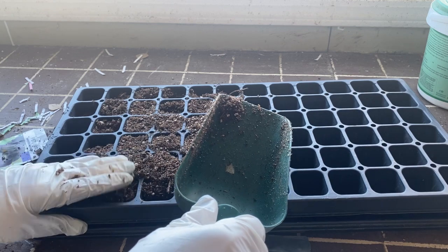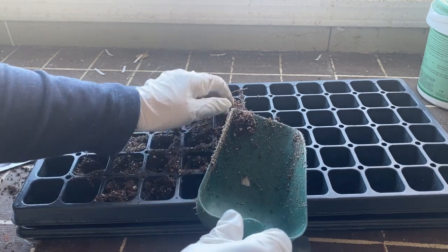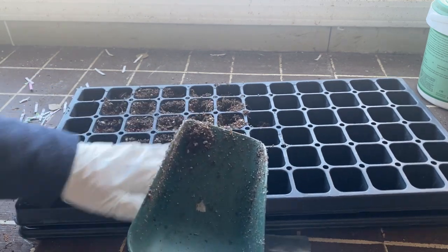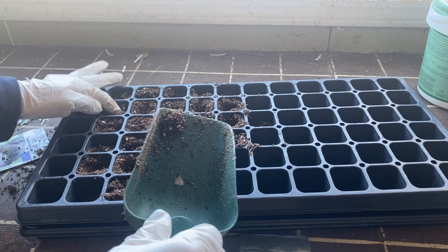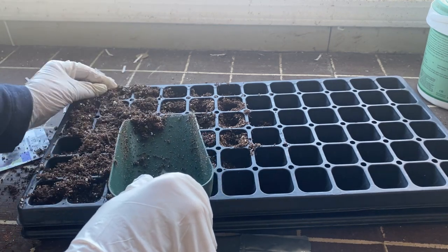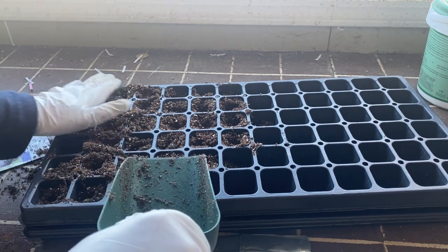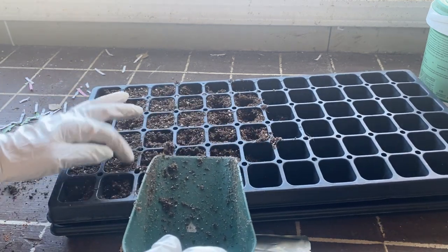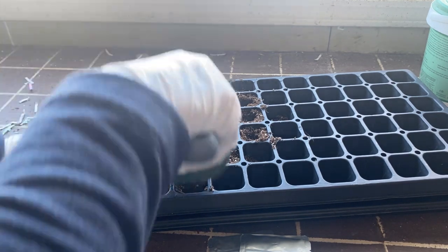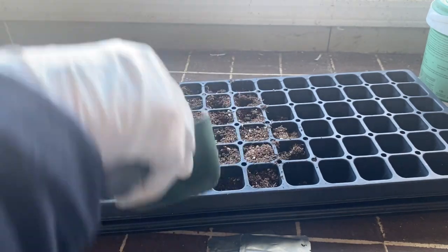Once the petunias and pansies germinate and grow a couple of weeks to the two-leaf stage, I'll start watering them with a very diluted solution of fertilizer every week or two. Petunias and pansies can be heavy feeders, so give them a good start. These flowers are really good for growing zone 3 in Saskatchewan because they are very hardy and can take a frost. Pansies sometimes even self-seed and come up again the following year — they're a biennial I believe. Petunias are great because they just keep blooming as long as you keep them well watered, fertilized, and deadheaded every couple of weeks.